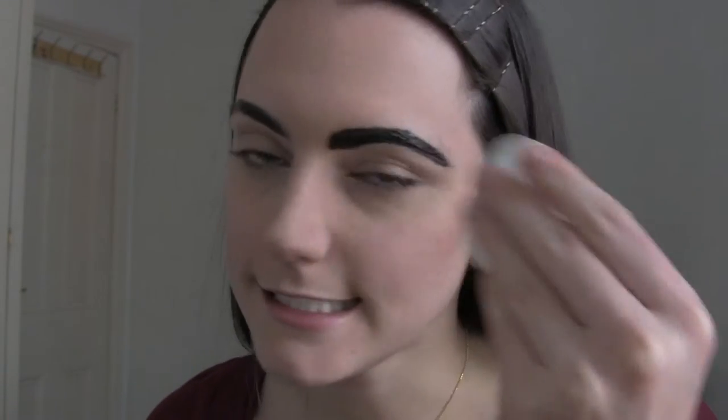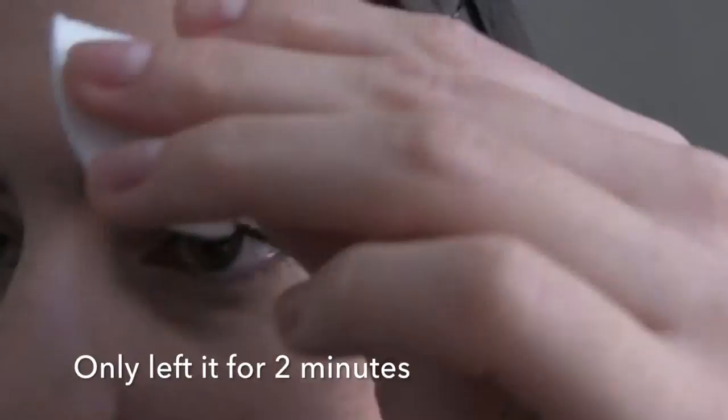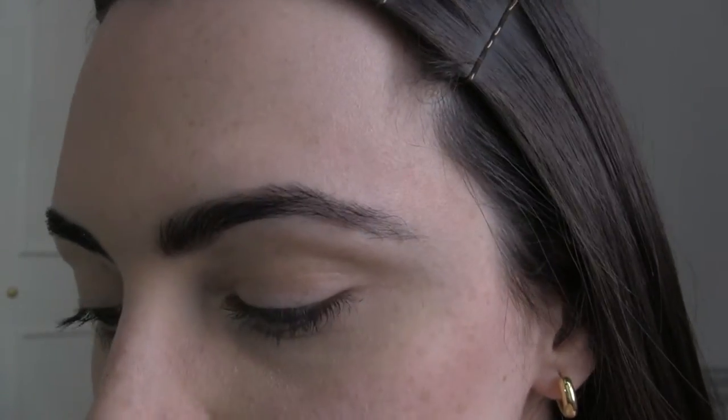Three minutes have passed, so I'm going to dip my cotton pad into a little bit of water — that's how I remove the tint. Just very gently dip and remove it. I think I'll add a little more tint here and here. I'm very happy with the results of my left eyebrow and I don't think I should get it any darker, so I'm going to move on to my right eyebrow.